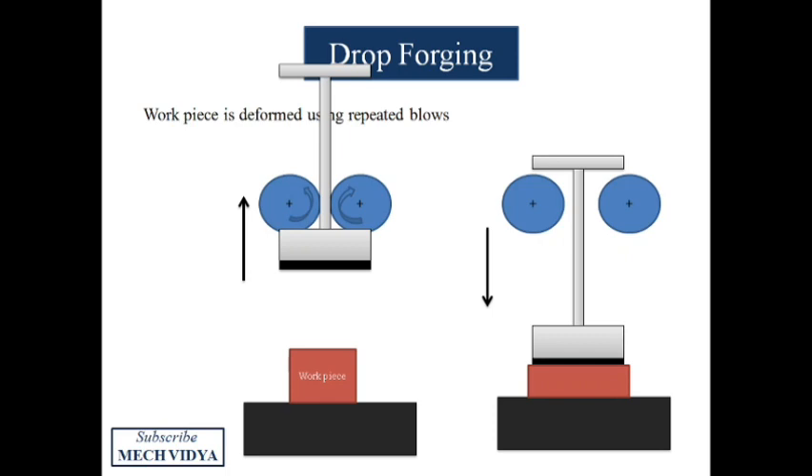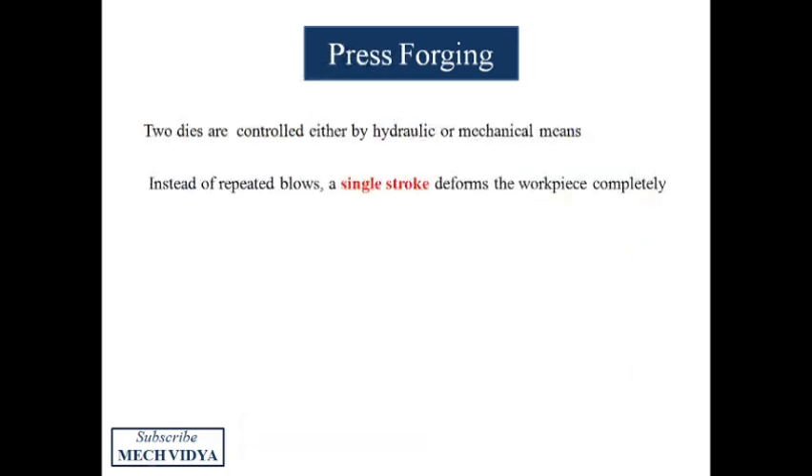In the power drop hammer, the same action is accomplished by either pneumatic or hydraulic drives to lift and strike the hammer with more force. These power drop hammers are suitable for heavy industries.